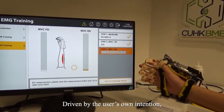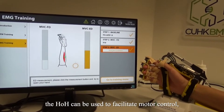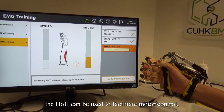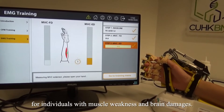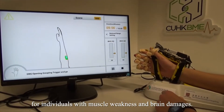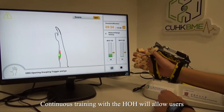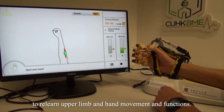The motion is driven by the user's own intention. It can be used to facilitate motor control, coordination, and muscle relaxation for individuals with muscle weakness and brain damage. Continuous training will allow users to relearn upper limb and hand movements and functions.